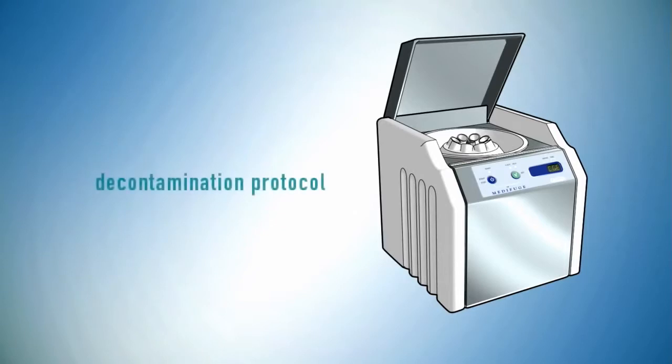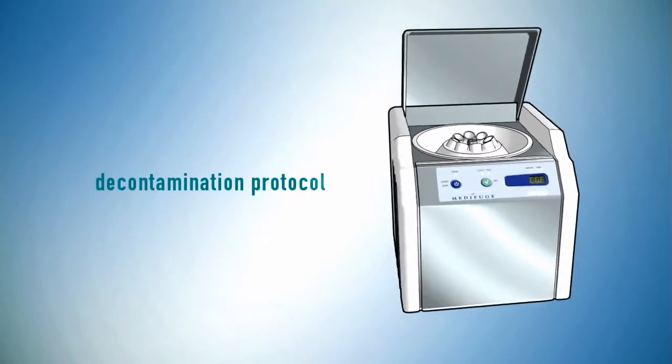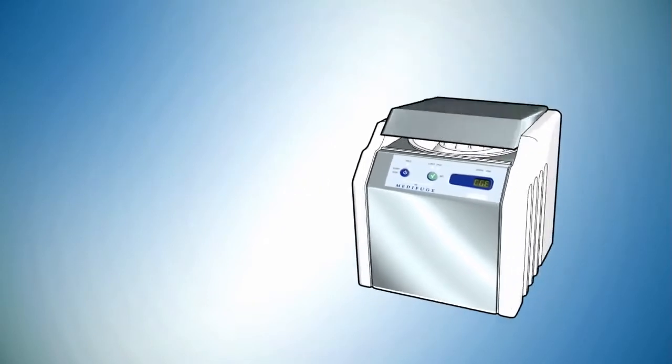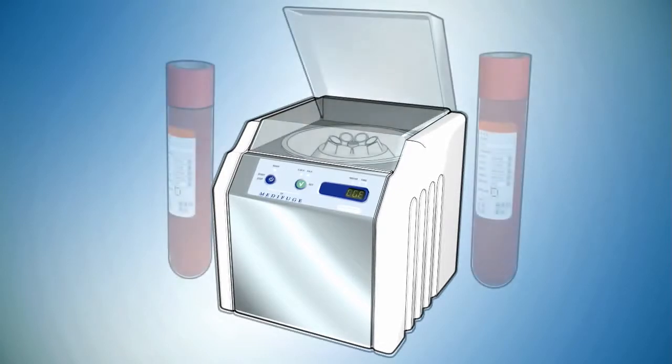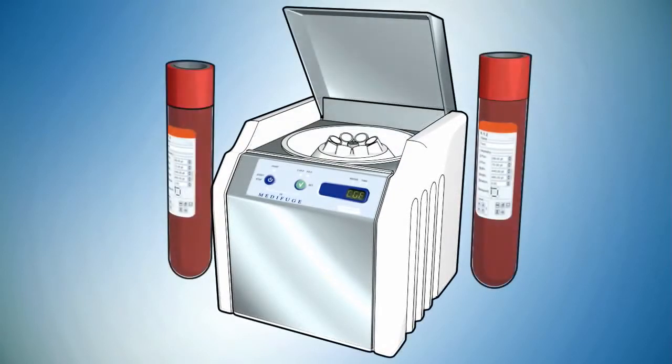Metafuge setting: phase separator. Decontaminate the machine through the appropriate protocol, then set up the program mode CGF. Put in the test tubes with blood within two minutes of the execution of the first drawn blood.